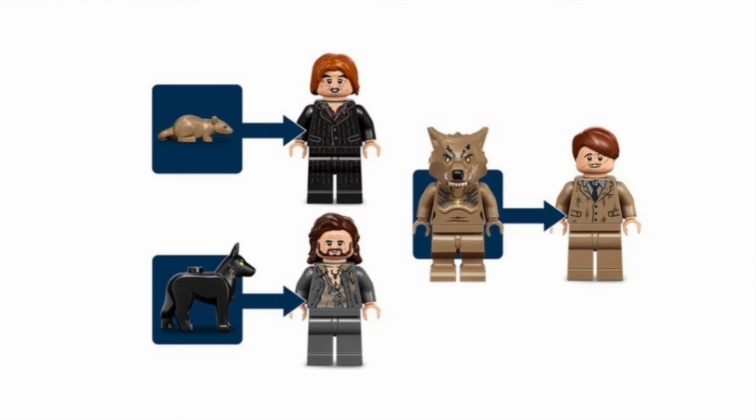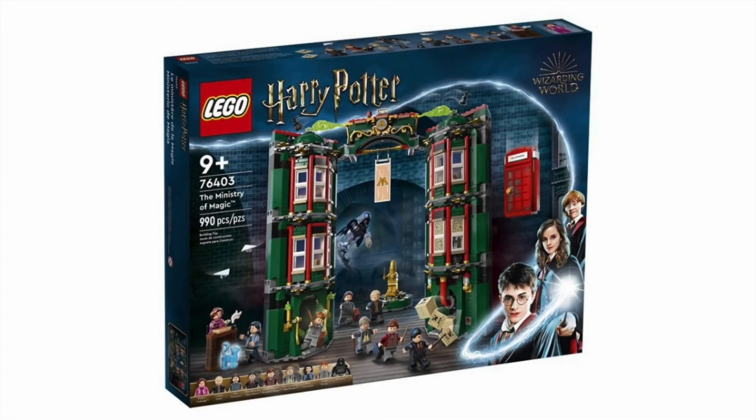Brand new Sirius, although this might be the same version that appears in the Escape Tower. Pettigrew looks like brand new clothes and face print. And then Lupin — brand new everything for him, which looks really cool. I love the Demogorgon legs used for him — I think that works really well for him, honestly.